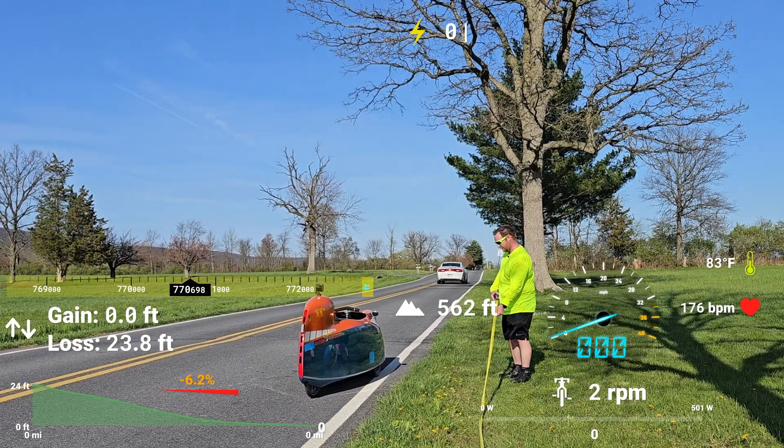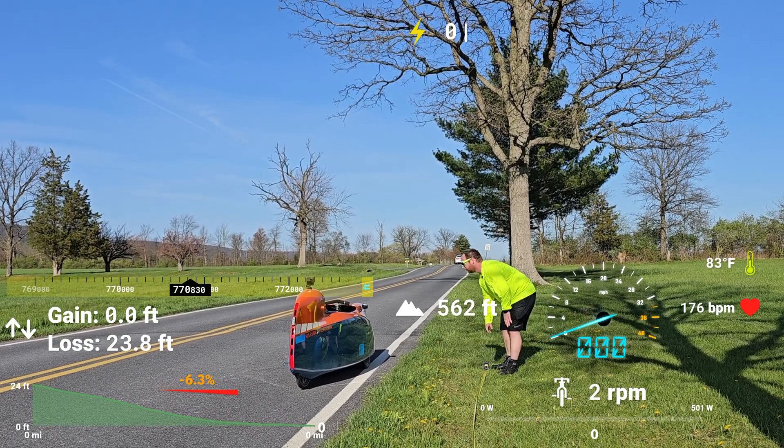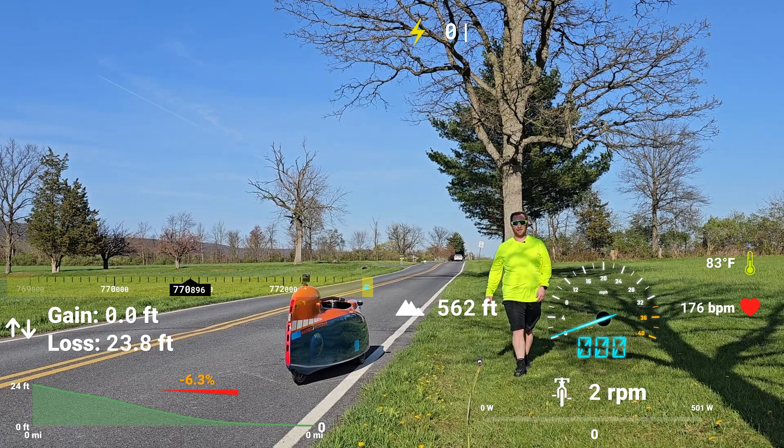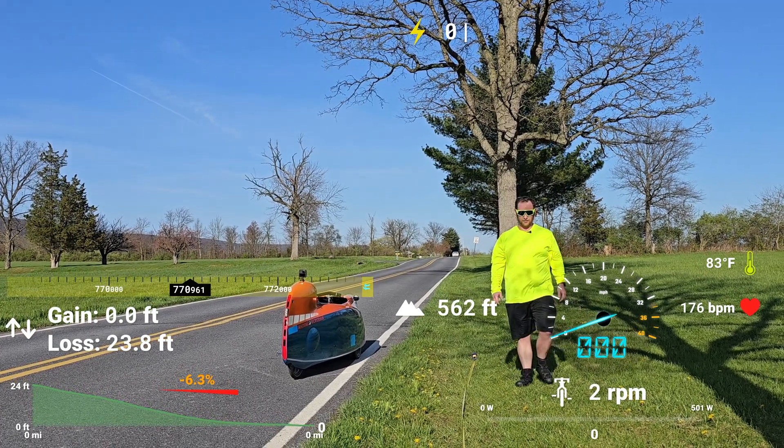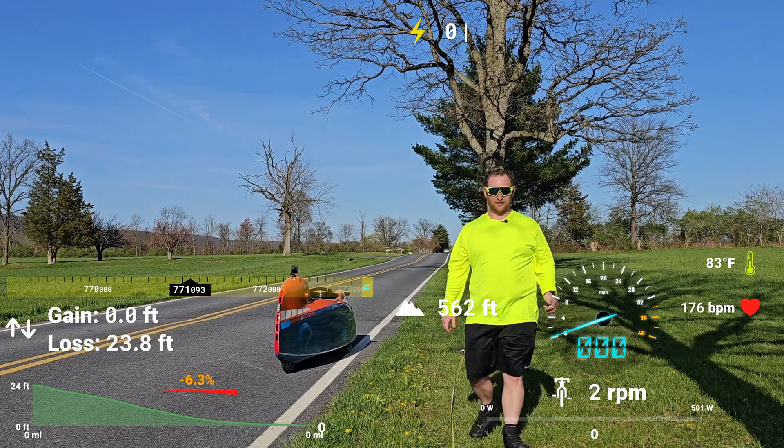I went 25 feet past the camera. So 40 plus 25 — 65 feet to come to a complete stop.